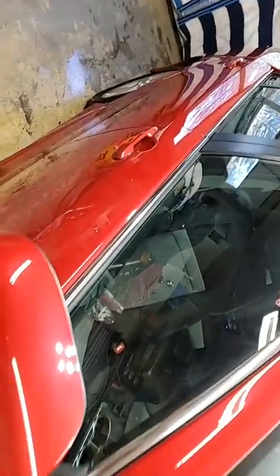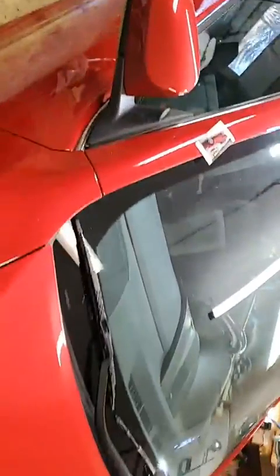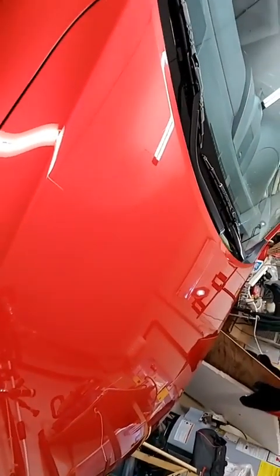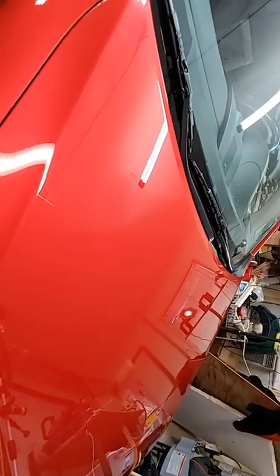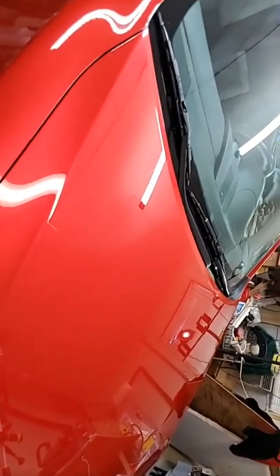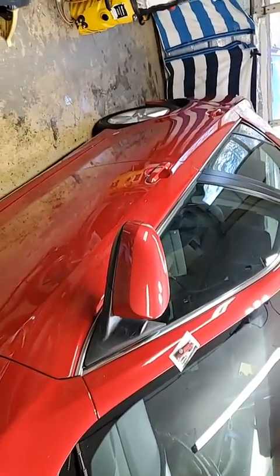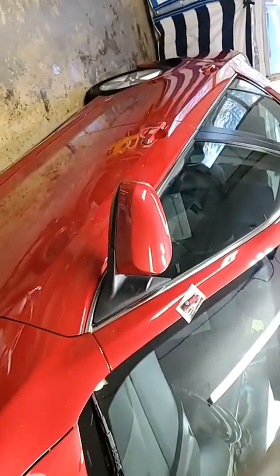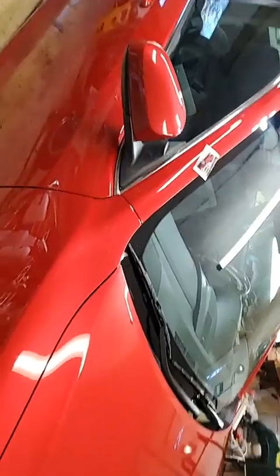For about the last 50 hours or so I've been working on this Toyota Camry — a 2014 Toyota Camry. And it was pretty badly hammered, even though it's only got like 34,000 miles on it. It belongs to literally a little old lady, 83 years of age, the mother of one of my neighbors.